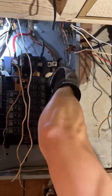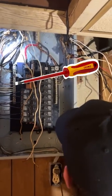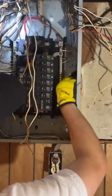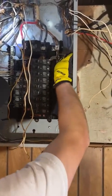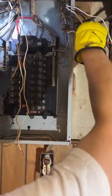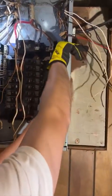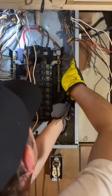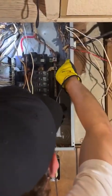Normally I would have an insulated screwdriver. I certainly don't have one right now. However, I have done this enough — I know exactly what to touch, what not to touch, and I'm very, very safe inside these panels.